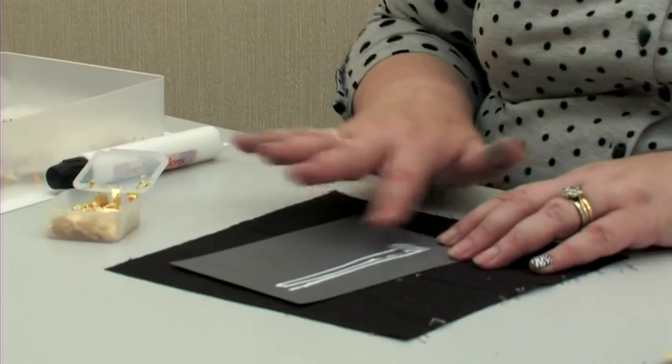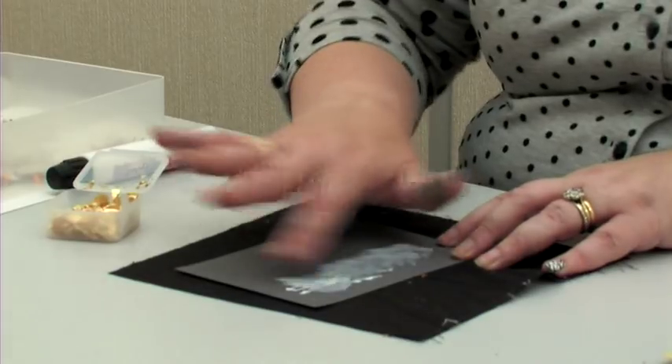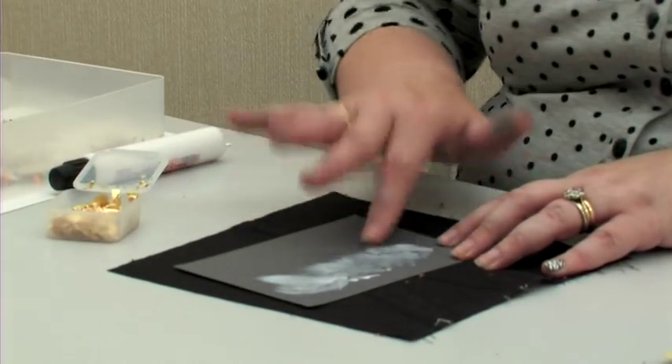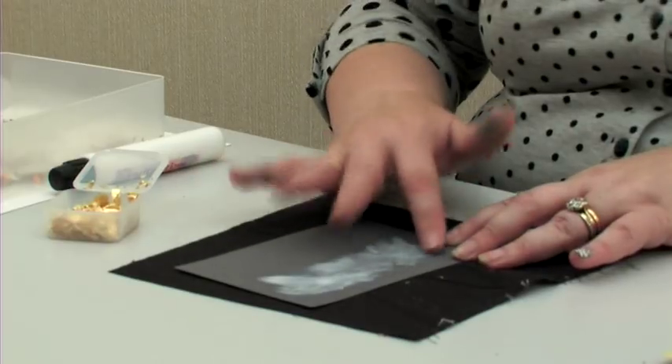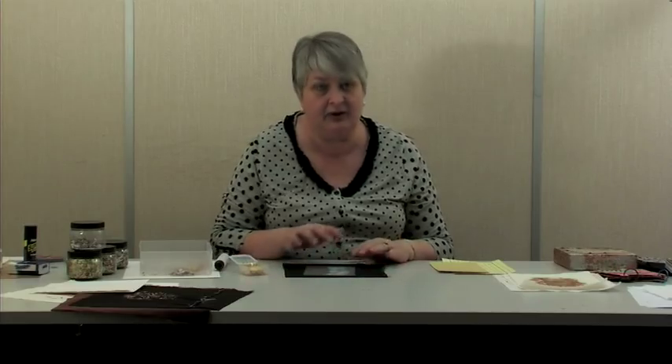Then with a clean finger — and as you can see I've been working this morning so my hands are a little discoloured — with a clean finger just smudge out the glue so you thin it. As you can see, the decollé and the creative effect is given by the hand movements.